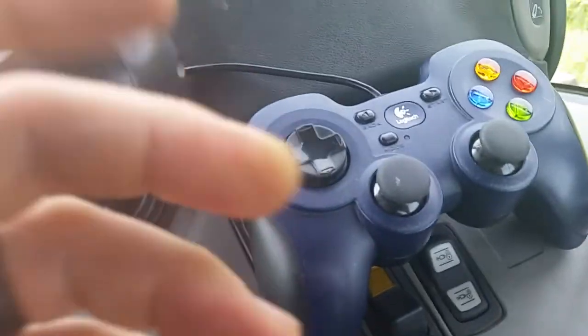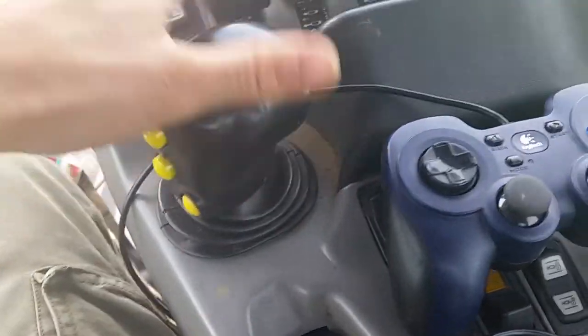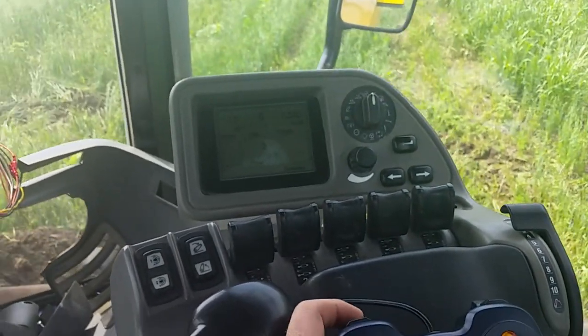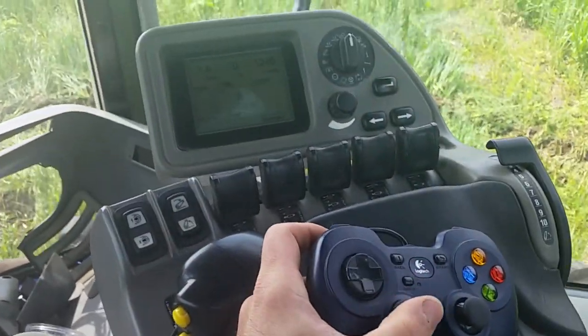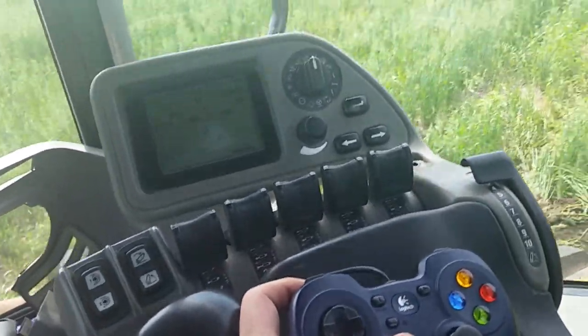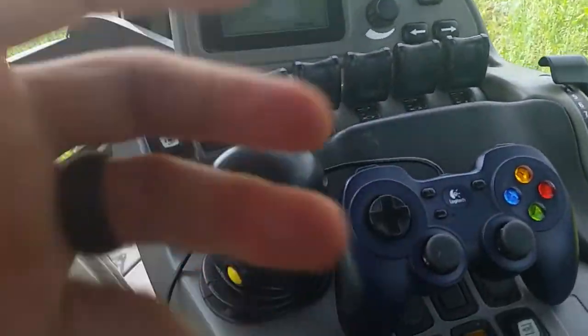So it's been working. I pull it out of gear. If I press the trigger, I'll go forward. I can steer with the joystick.